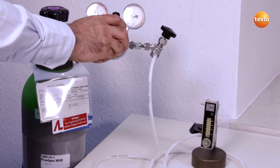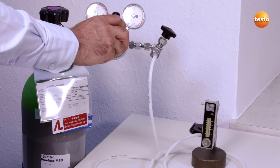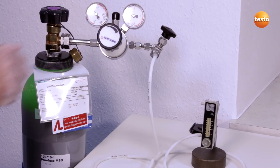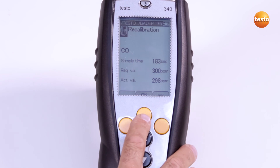The sensor is now supplied with Test Gas for 3 minutes. For this, I open the Test Gas bottle and apply the gas pressureless via a bypass. As soon as the actual value is stable, the value can be saved by pressing OK and the sensor is recalibrated.